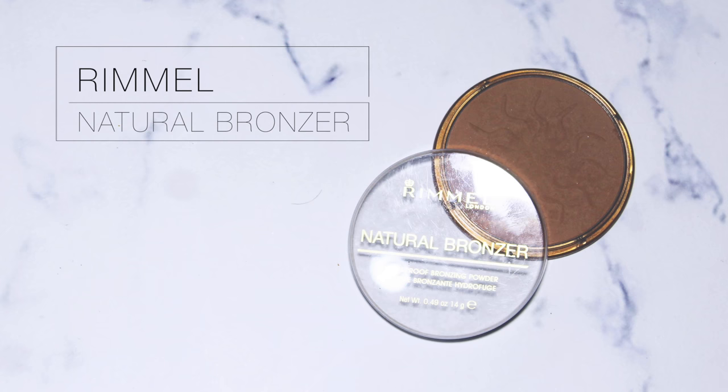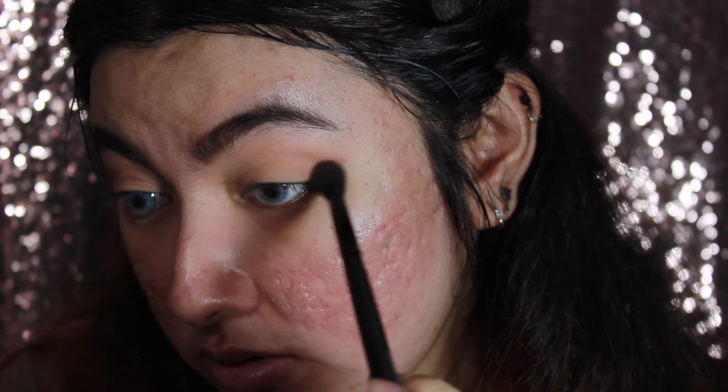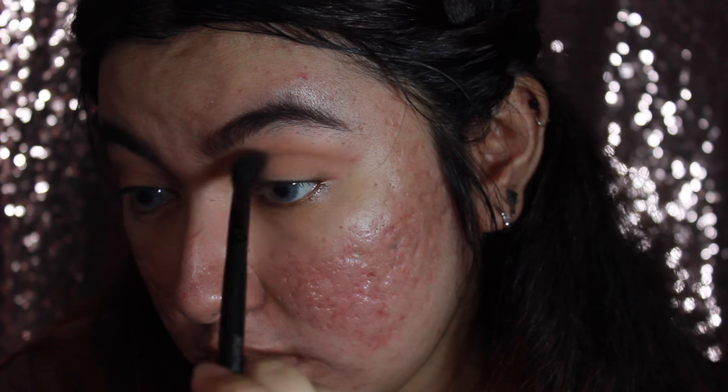I'm going to use this Rimmel Natural Bronzer in the color Sun Bronze and put that all over my crease as my transition shade. I'm not going to apply this precisely — just blend it into the crease so we get more of a blown-up effect.